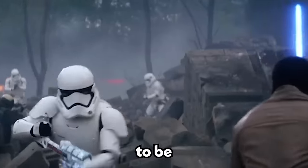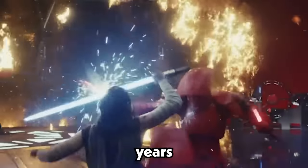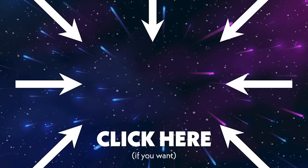Stormtroopers continue to be a formidable force in the Star Wars universe and will undoubtedly remain a beloved part of the franchise for years to come. Subscribe for more Star Wars content, and if you liked the video, check out this one too.